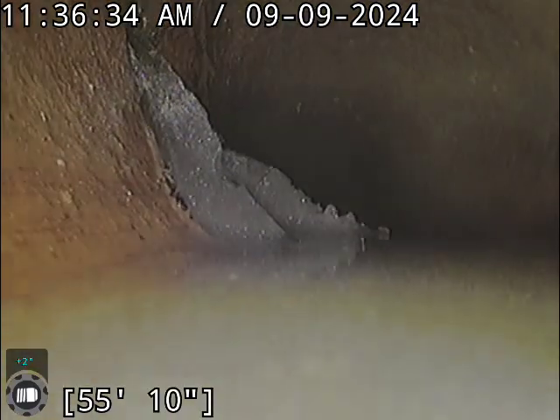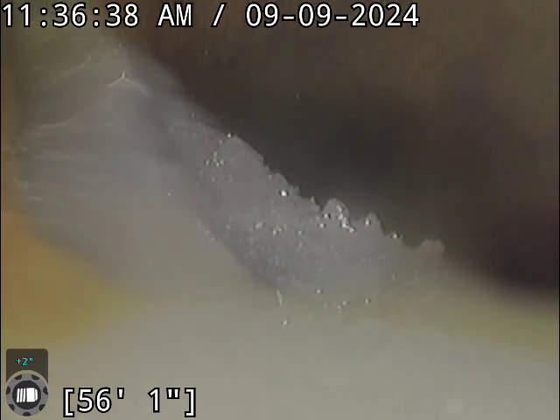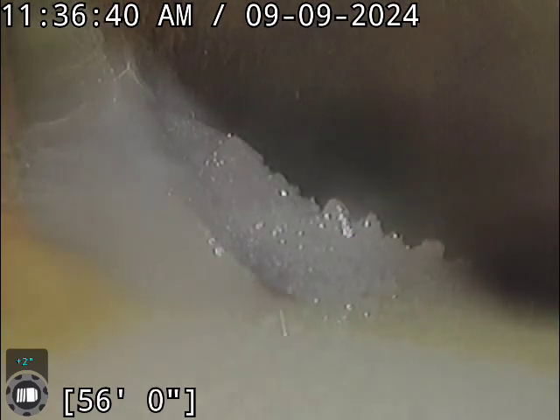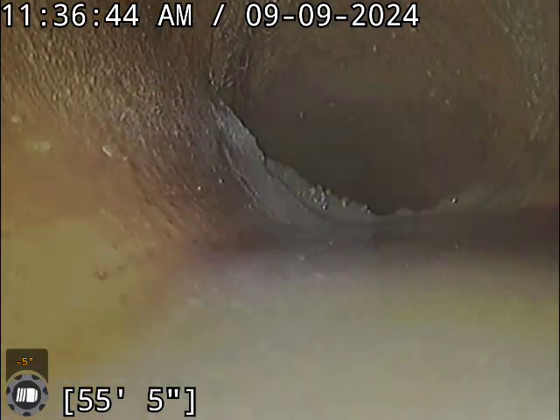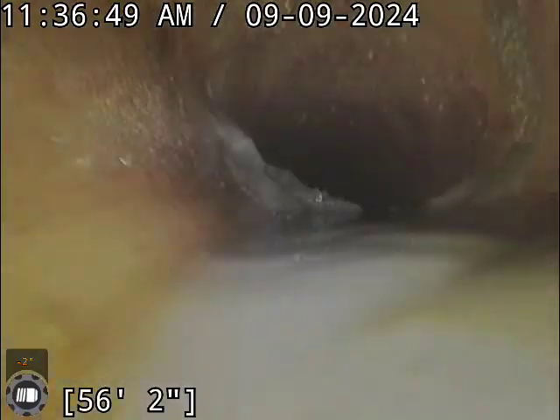We do have something here and I'm not quite sure what it is. Kind of looks like possibly gasket material, or possibly some of the mortar that they use to put the lines together, just kind of leeching through. Not a hundred percent sure, but we'll see if we can get a better eye on that one later.